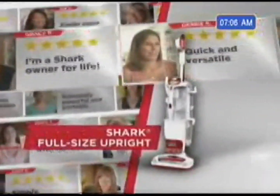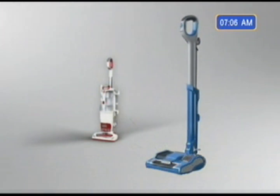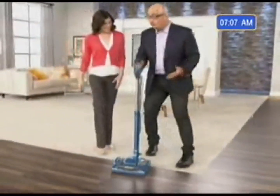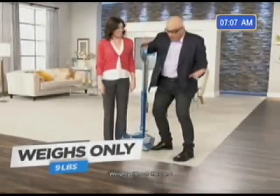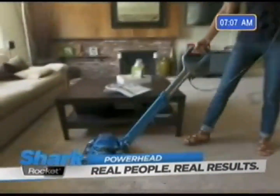Here is the original Shark Rotator Professional — one of our best-selling five-star rated uprights. I challenged my engineers to take all the incredible Shark technology that went into creating this and put that winning Shark mojo into something really compact and lightweight. Now take a look at the new Shark Rocket Powerhead. It weighs only about nine pounds. I cannot believe how light it is — so light, but so powerful. This has got to be the lightest weight vacuum with the most power I've ever experienced.